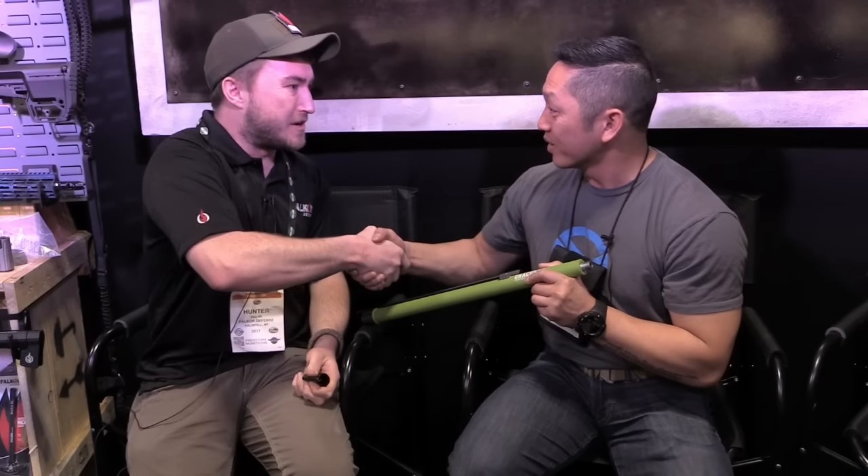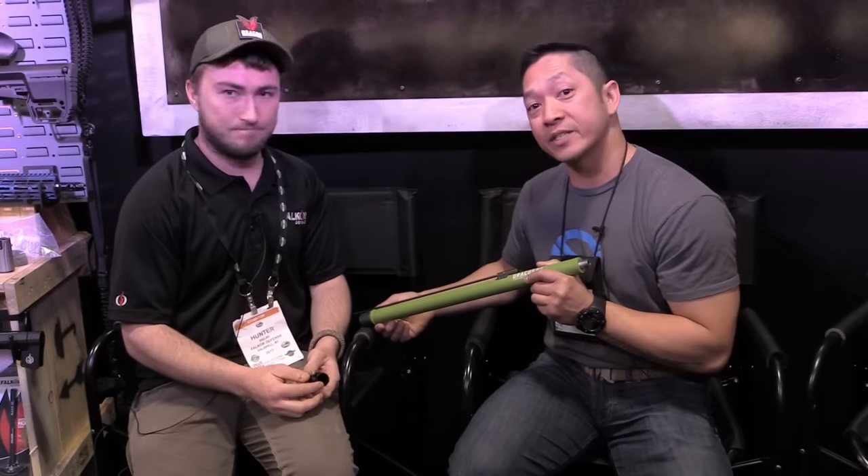That's perfect, that's awesome man. Really appreciate you taking the time. Nice meeting you, Chris. Likewise — have a great time at SHOT. It's Chris Tran with Guns and Tactics Magazine, and we'll bring you more content as soon as we can.